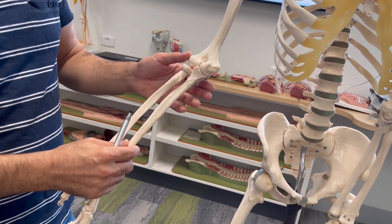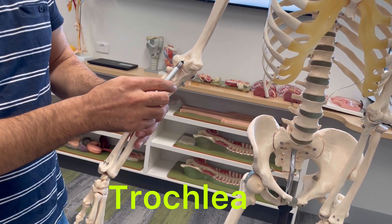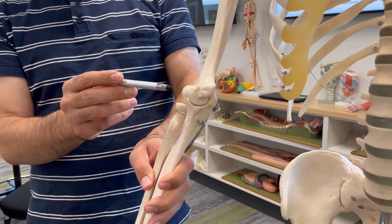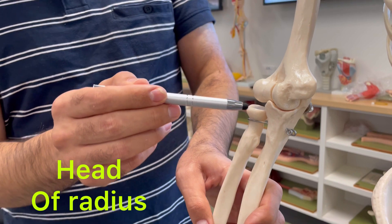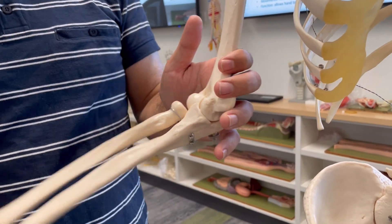You can see here the trochlea and trochlear notch of the ulna, and you can see the capitulum and head of the radius. These parts make up the elbow joint.